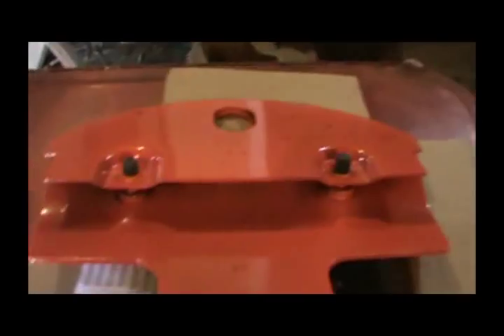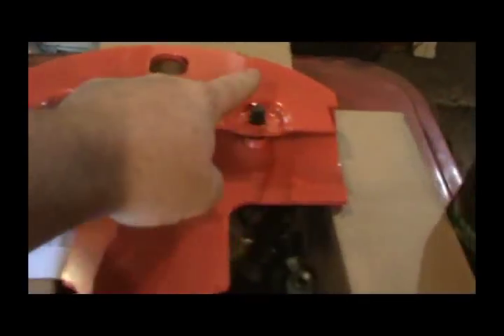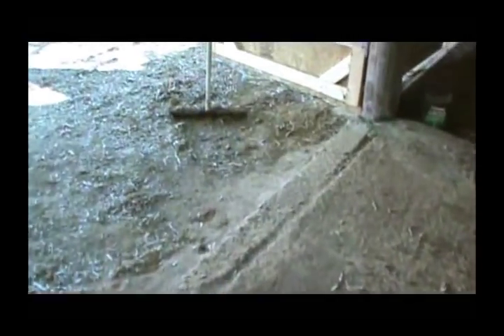This is the one I was telling you about that already comes with the bolts pre-installed, which is the way they all should come. All you need is two nuts and this little bolt on the back. Too bad the others didn't come that way, but anyway guys, we're going to get the tractor out.